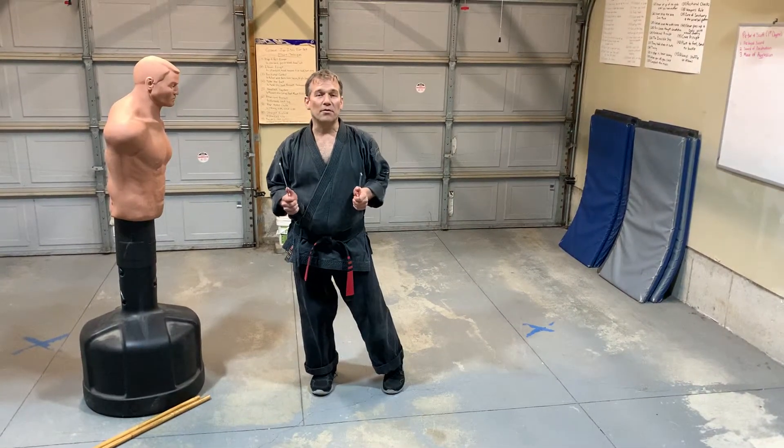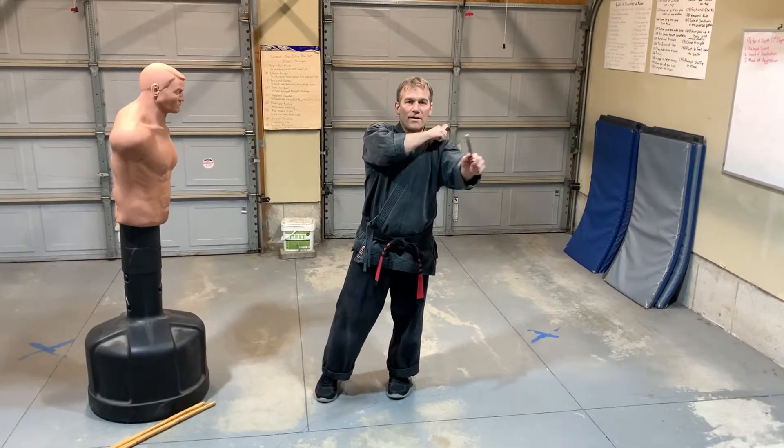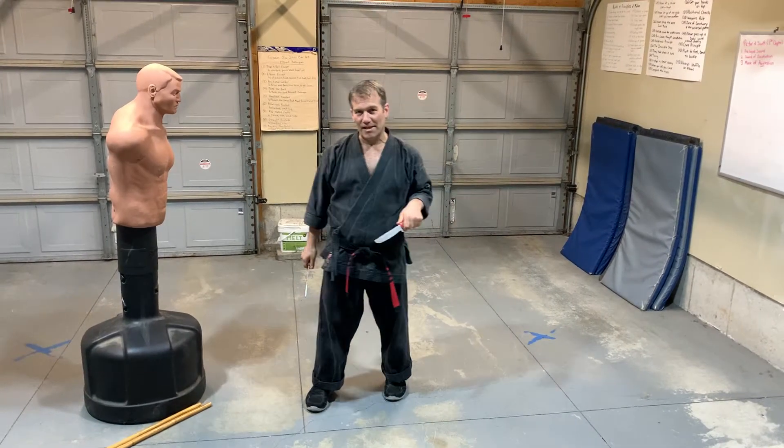Today I'm going to show you a double knife striking pattern where we strike with one knife, then the other knife, then the other knife, but then we're going to strike together at the same time.